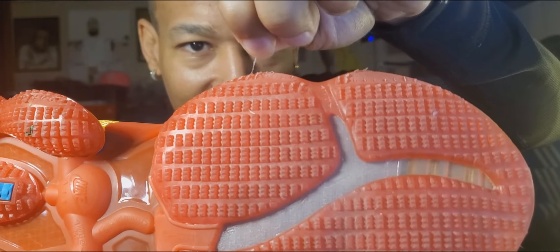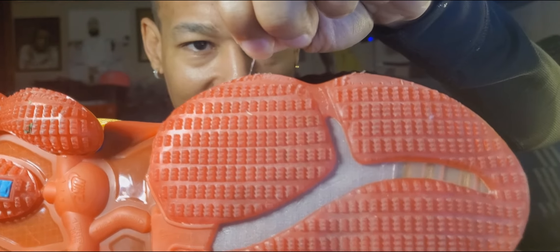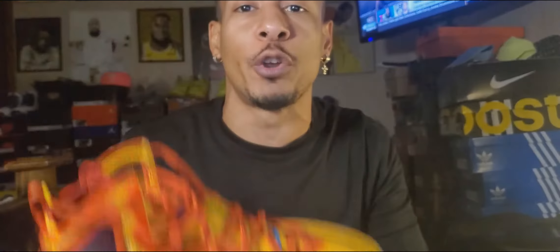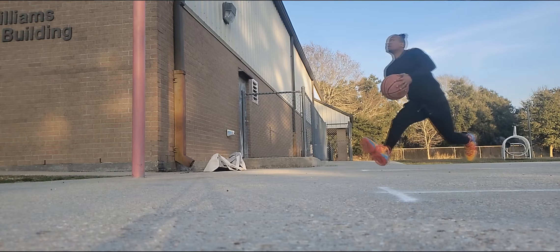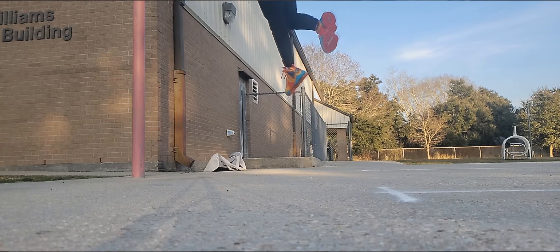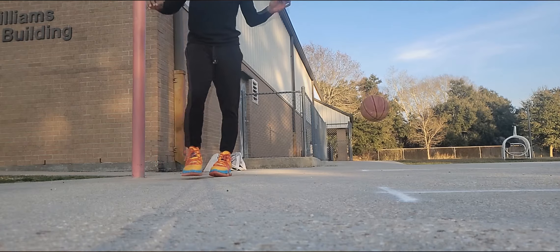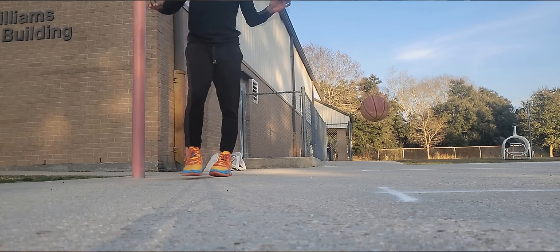The grip on these things — you can see the little treads, you can see it peeling a little bit already. I could imagine hooping in these a lot — this bottom will wear out very fast. This is for indoor purposes. The air unit underneath doesn't do too much. As far as a big person hooping in them long-term, I could see the big air cell maybe being good on your knees, cushioning your landings. That might be a positive.